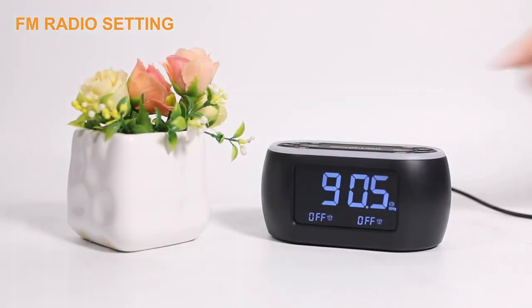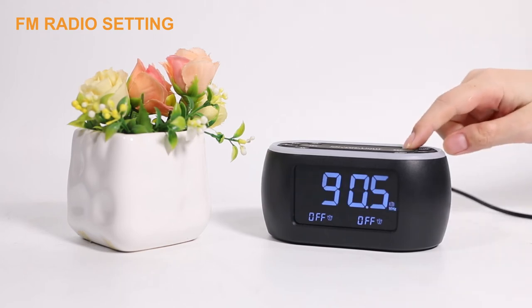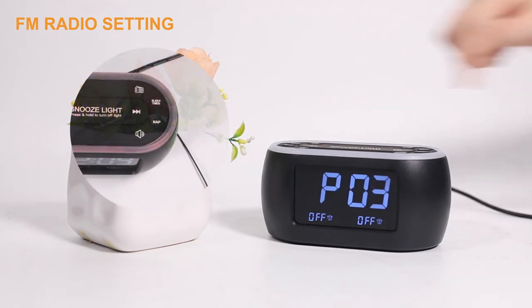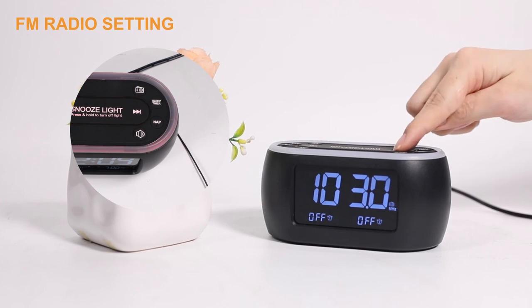Press the radio button — FM radio will turn on or off. Press and hold the radio button for two seconds and FM radio will scan and auto-store the scanned stations. Once the station search is completed, the first station will be played automatically. Press the left or right arrow buttons to tune all saved stations.